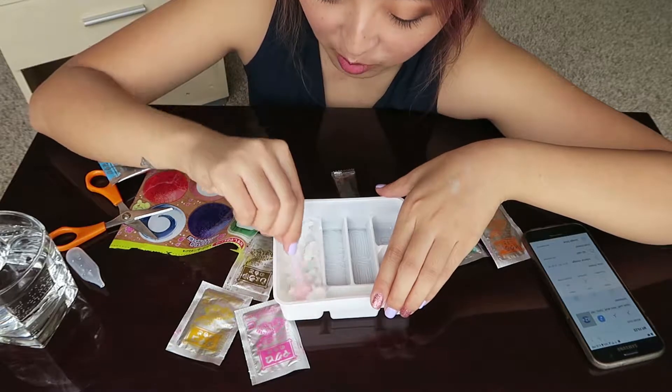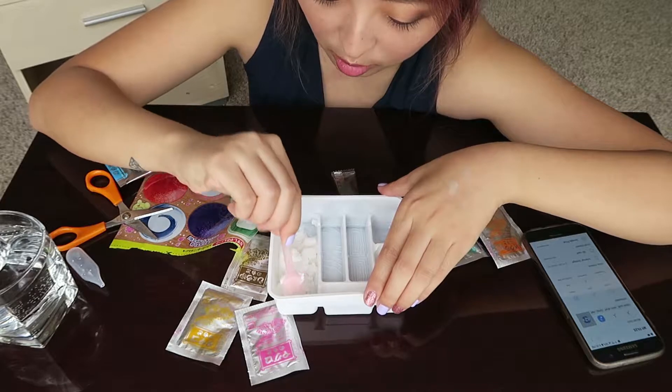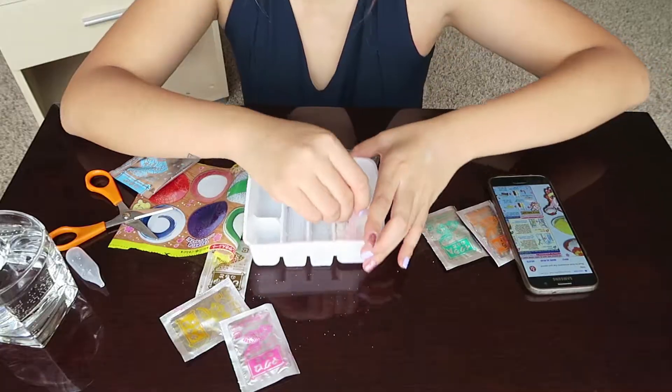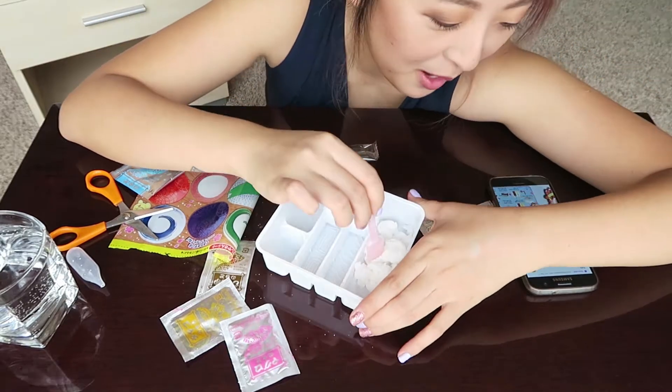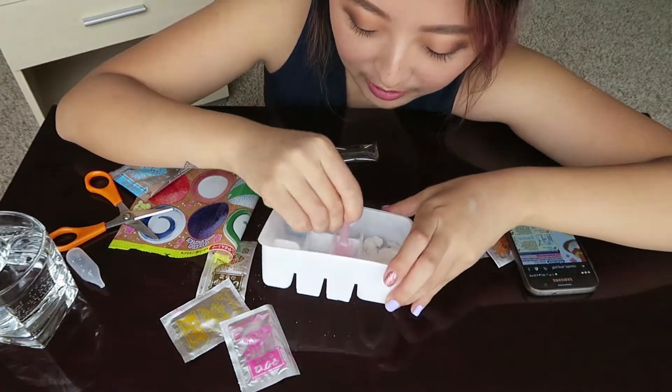It smells like ramune — you know that Japanese carbonated drink? Oh my god, it smells so good! It says be careful not to spill the powder outside of the tray, which I have already done.